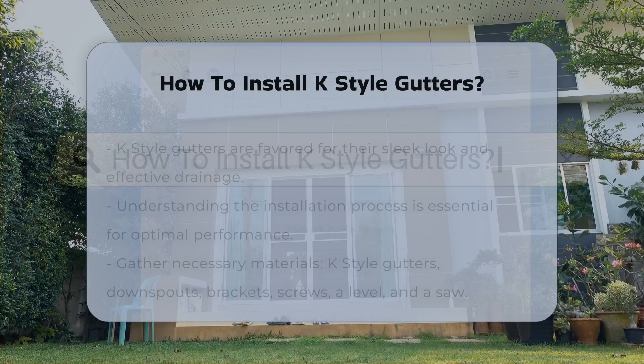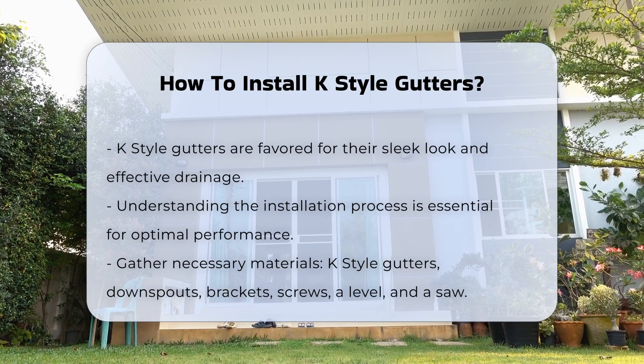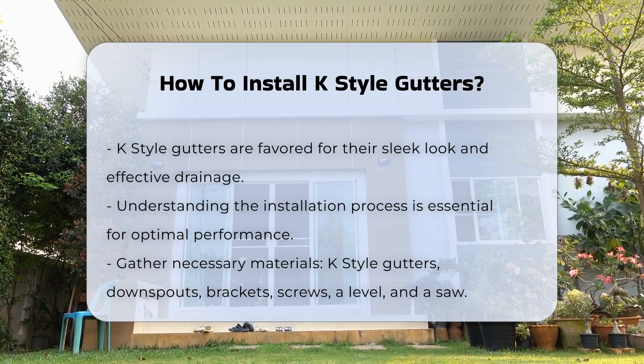K-Style gutters are a popular choice for many homeowners due to their sleek appearance and efficient water drainage. Understanding the installation process is crucial for effective performance.